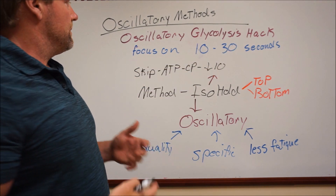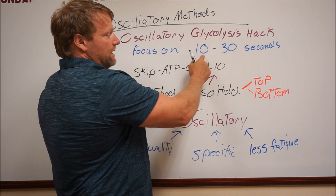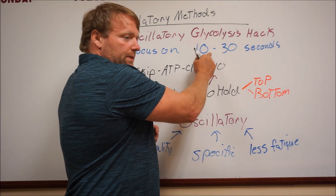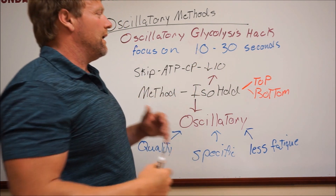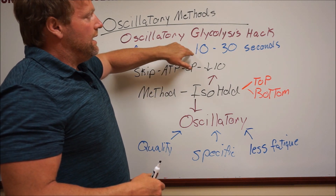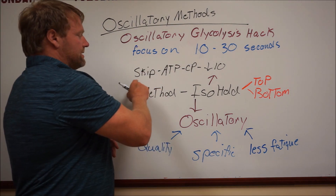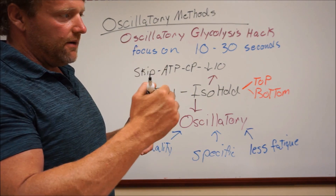Essentially what we're going to do is focus specifically on doing oscillatories in the 10 to 30 second range in duration, if you find that your athletes need to increase their repeated sprintability in the lactate phase. I'm coming out with a repeated sprintability test that I've been working on for a while, and it will be in that range. The goal of this hack came when I tried to skip that ATP-CP phase of under 10 seconds.